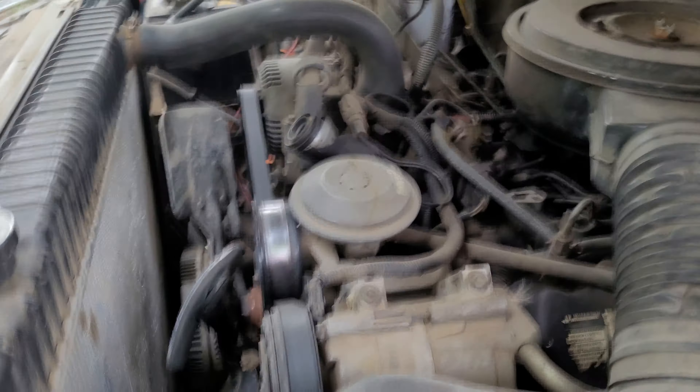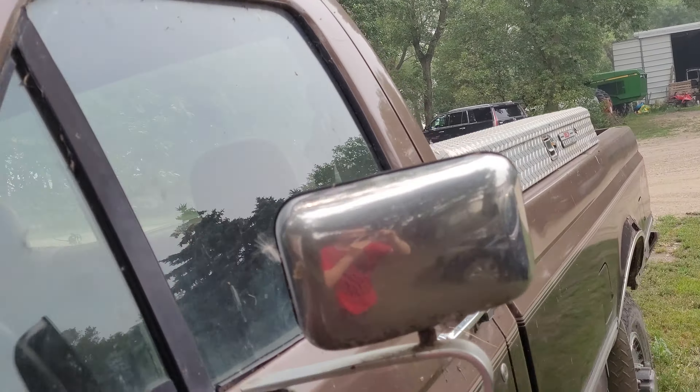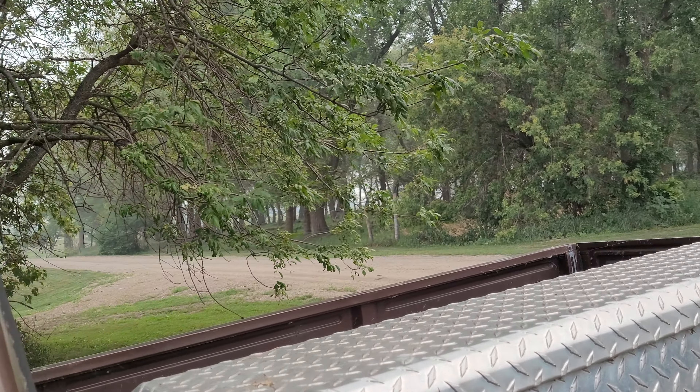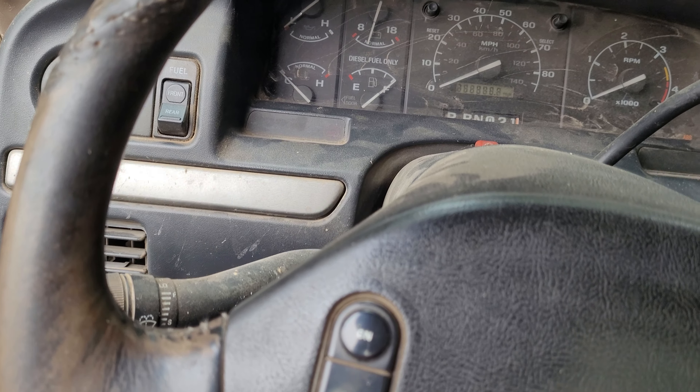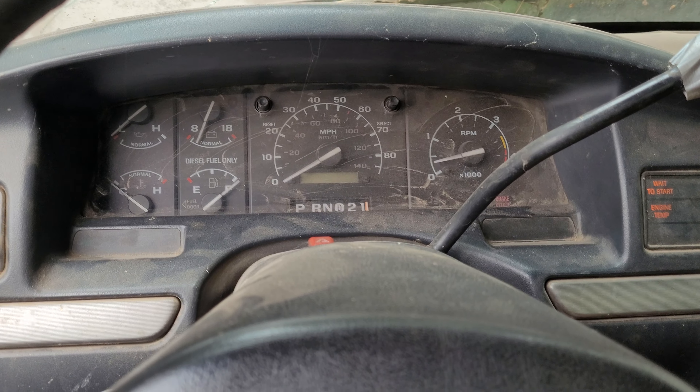It's smoky today. I shouldn't have to run glow plugs because it's been in the hundreds, so I would think it'd be able to run without glow plugs. I'll try it at half throttle. Look at that — that's it in one month. Let's see if there's fuel leaking out.